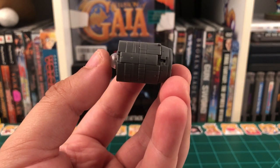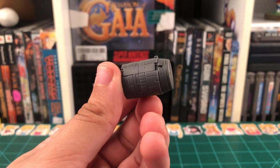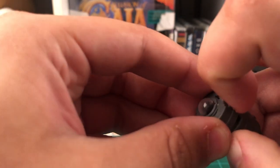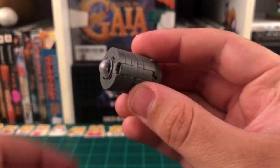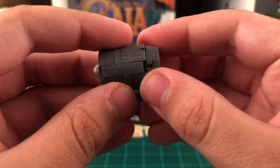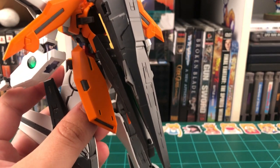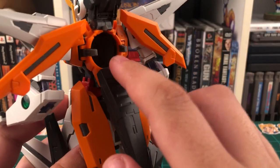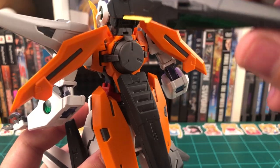Up next, we have the GN Drive, and this can hold two Bandai LED units. Unfortunately, I don't own Bandai LED units, so I can't show you. The GN Drive pops off in two sections to store the two different LED units. And when it's closed up, you can twist it back and forth to turn them on and off without having to open it back up. If you want to place the GN Drive inside the Kyrios, all you have to do is lift this back part up and out of the way, move these small arms out of the way as well, then just slide the GN Drive in and close everything back up.